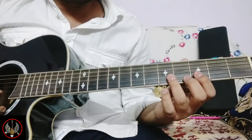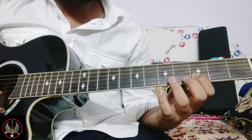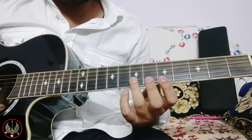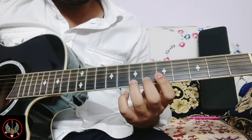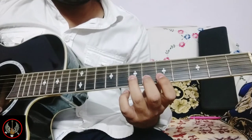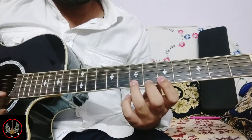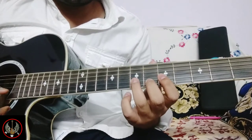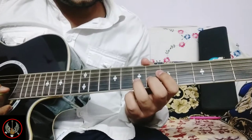So what we are getting on the 2nd string: 3rd, 5th, 7th frets. On the 1st string, 7th fret. On the 2nd string, 7th fret. Again 1st string 7th. Then again it will end on 2nd string 7th fret.